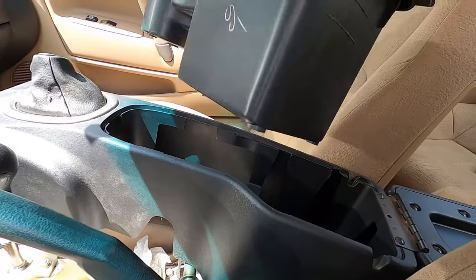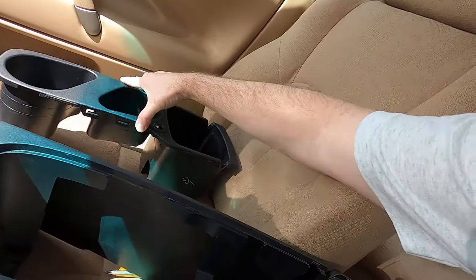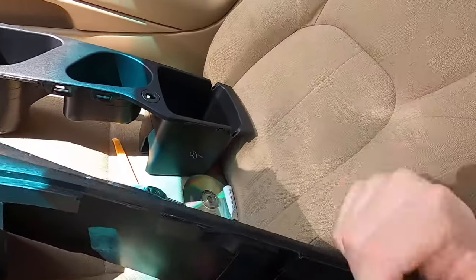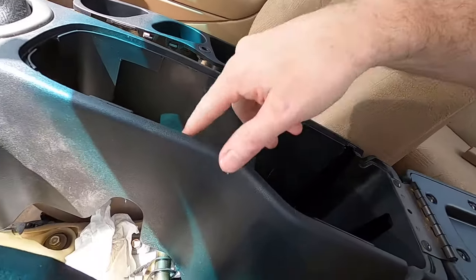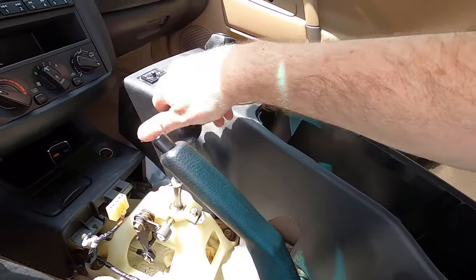The center console just snaps in. I do suggest you can see where the clips are, and you can use a trim tool to make it easier. For the center console there are four bolts — two here and two here. Unscrew those, and you're also going to have to remove the knob.